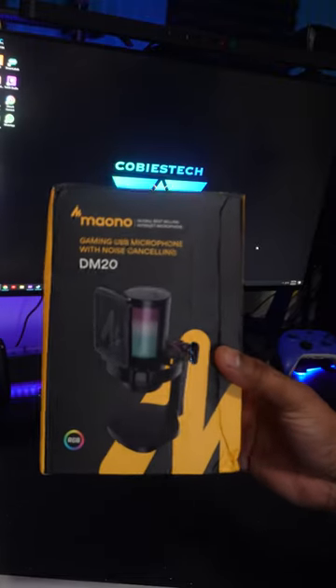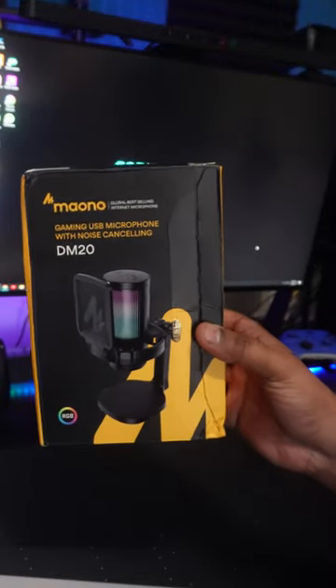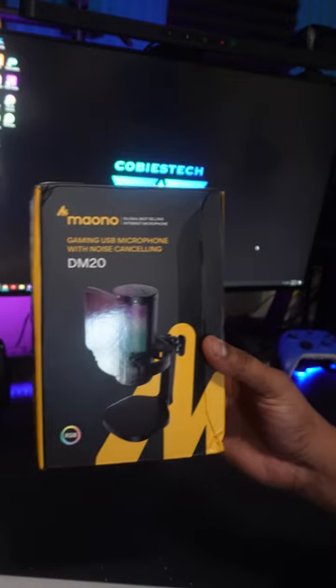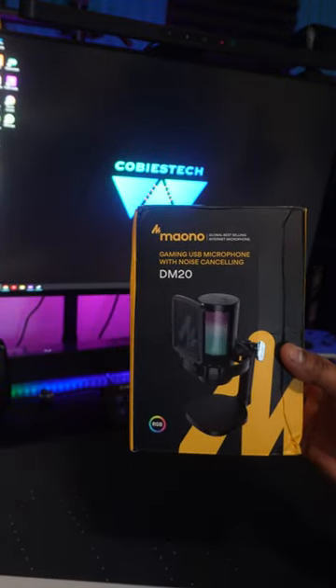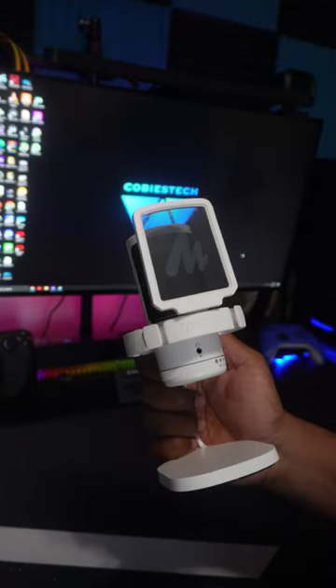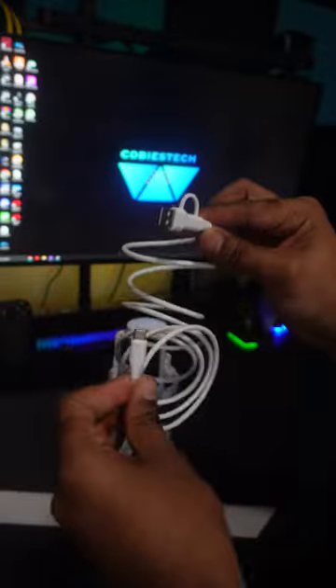I just got a new mic from Maono — the DM20 — and it retails for $30. It's a smaller mic, but for what it costs you get a really good microphone. It comes pre-installed with a base and a shock mount, pop filter, and a white USB-C to USB-A cable, which is a nice touch.